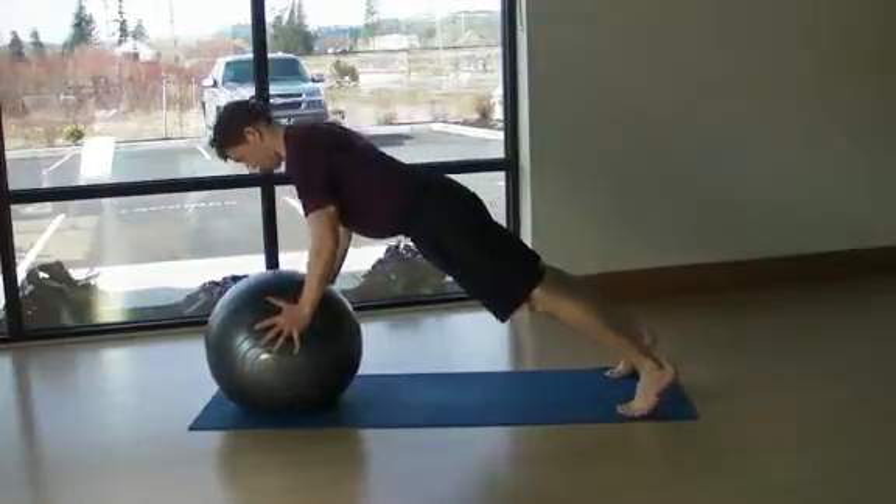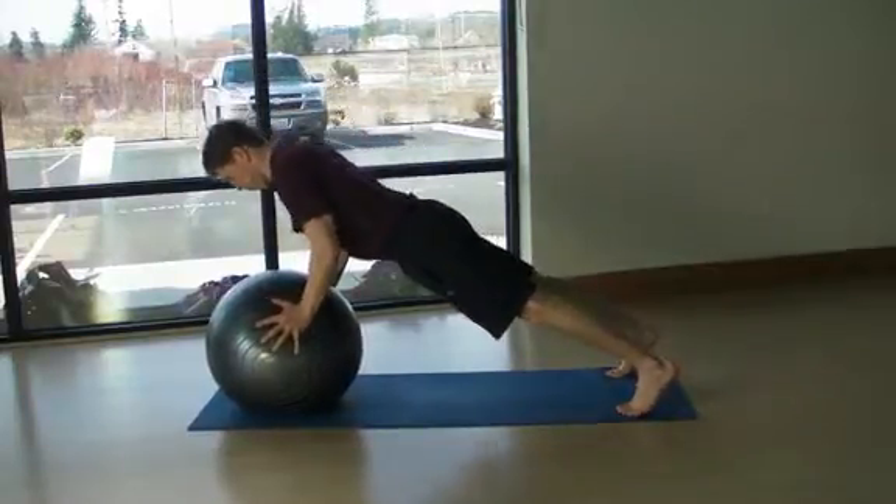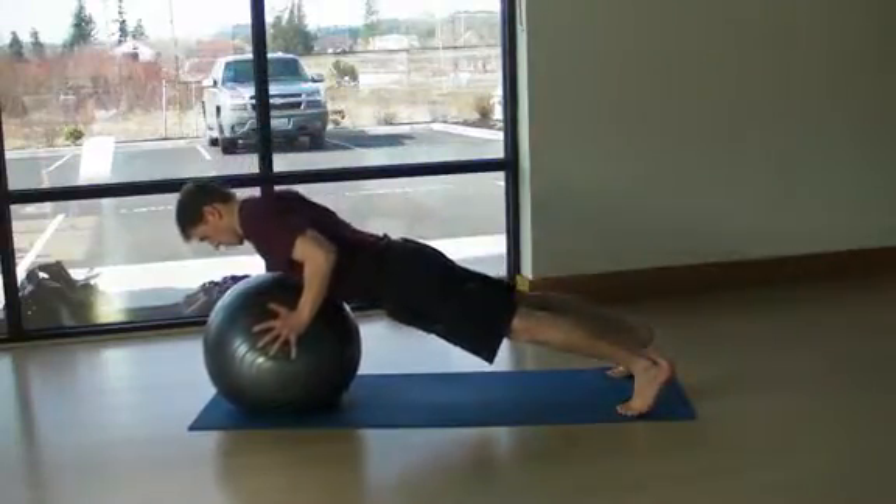Engage a tall and strong posture with the pelvis in a neutral position. Your fingers should point down to the floor and slightly in front.